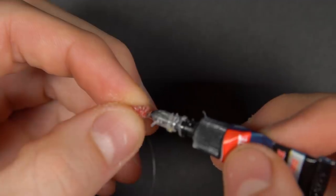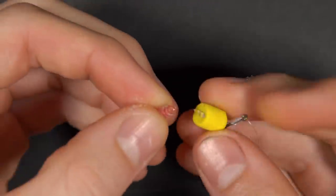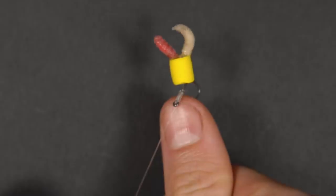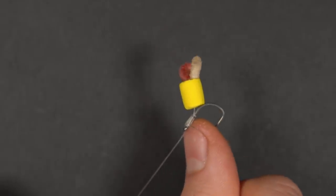Lastly, maggots can also add attraction and movement to a zig rig — just use a blob of super glue to attach a few to the top of your pop-up or foam hook bait. This makes for a visual and attractive hook bait when zig fishing, that little bit of movement giving you even more chance of getting a bite on a zig.